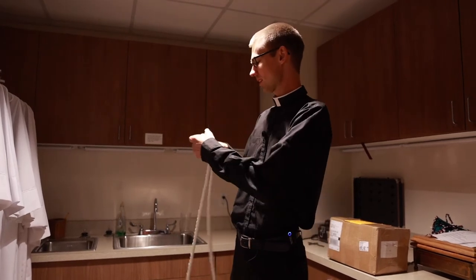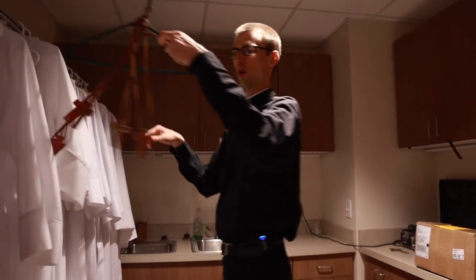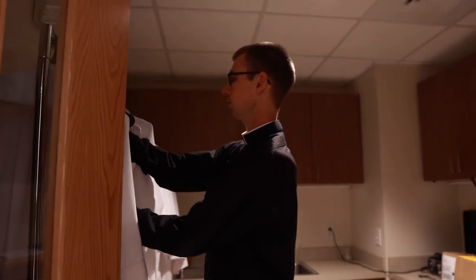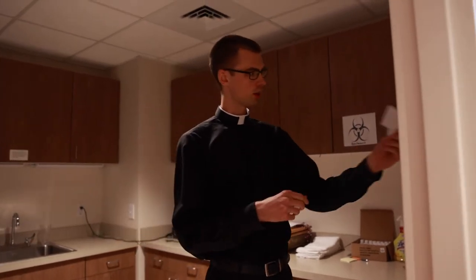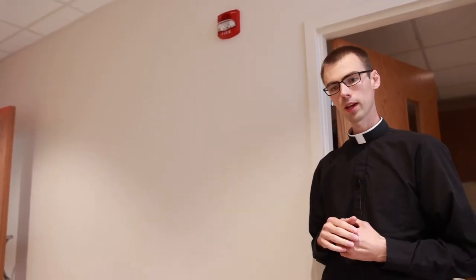So you put on the alb and the cincture. And then the last thing to put on is this cross — you take one of these crosses and just wear it around your neck. And then once you've vested for Mass, you remember to pray. I just have this little altar server prayer hung up right here on the wall — it's just a short prayer. It's always good to pray to prepare as we serve for Mass. And then once you're done here, you want to make sure you arrive a good 20 minutes before Mass, because there are a few things we have to do to make sure we're ready.